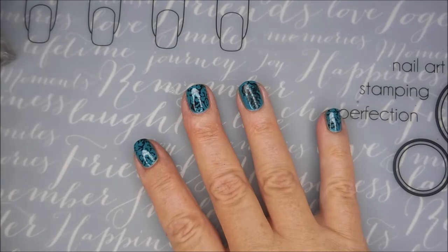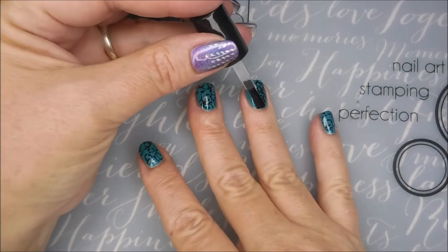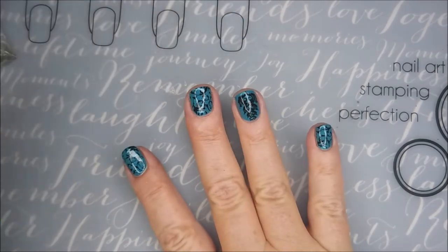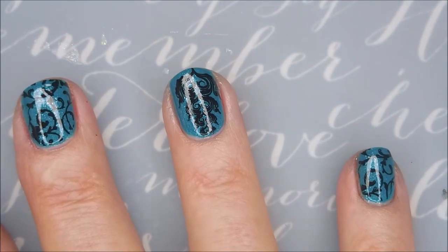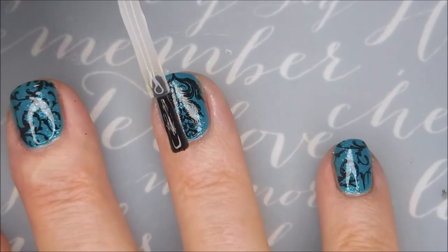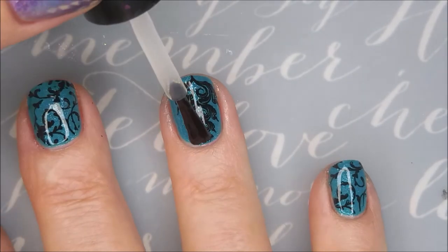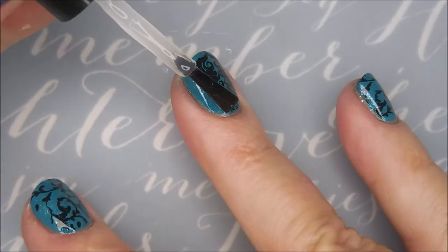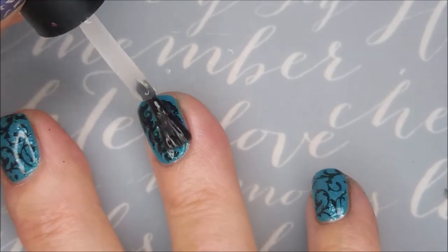Today I'm going to be topping this one with some of the Born Pretty Smudge-Free Top Coat, to get that stamping sealed in so it doesn't smear and go anywhere. And now I'm going to top it with my Posh Top Coat — the glossy, yummy. Love it. This is when the magic happens for me. I love seeing that glossy top coat go on a stamped manicure — it just brings it to life.